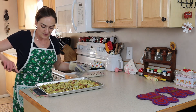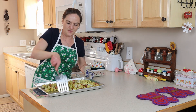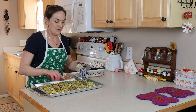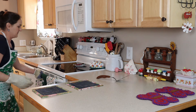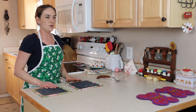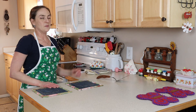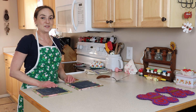My potatoes have been in the oven for about a half hour and I'm just going to stir them around a little bit, put them back into an even layer, and back into the oven. My meatloaf is looking really good but it still has a little ways to go — probably another hour or so. In a half hour I'm going to stir the potatoes again and I'll show you what it all looks like when it's finished.